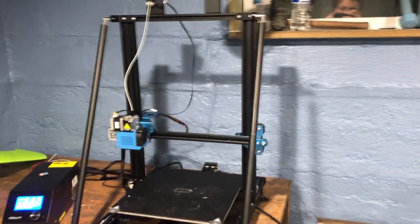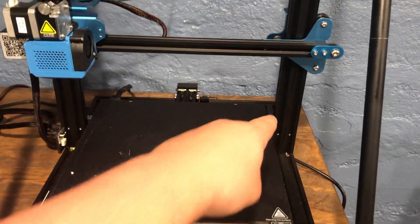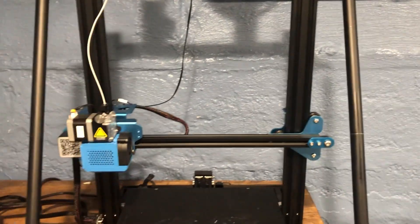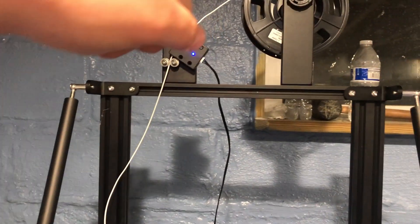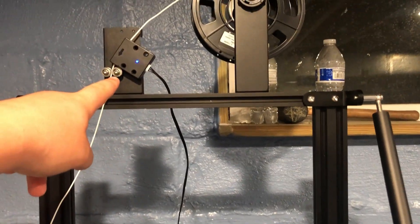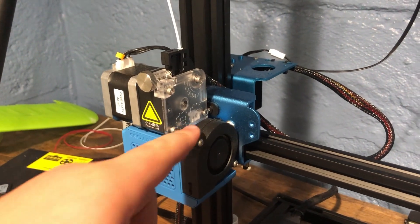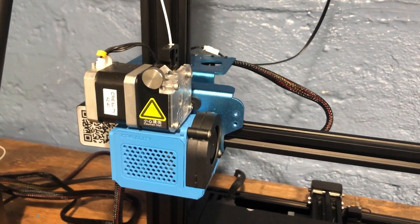Now the specs of the actual printer. The CR10V3 has a build plate of 300mm by 300mm by 400mm, which is very convenient if you want to make tall parts. The extruder is a direct drive extruder and it has a filament sensor if you want to use it. The extruder is not a Creality extruder — it's an E3D extruder, which I really like compared to the Ender 3 Pro and the Sermon D1.